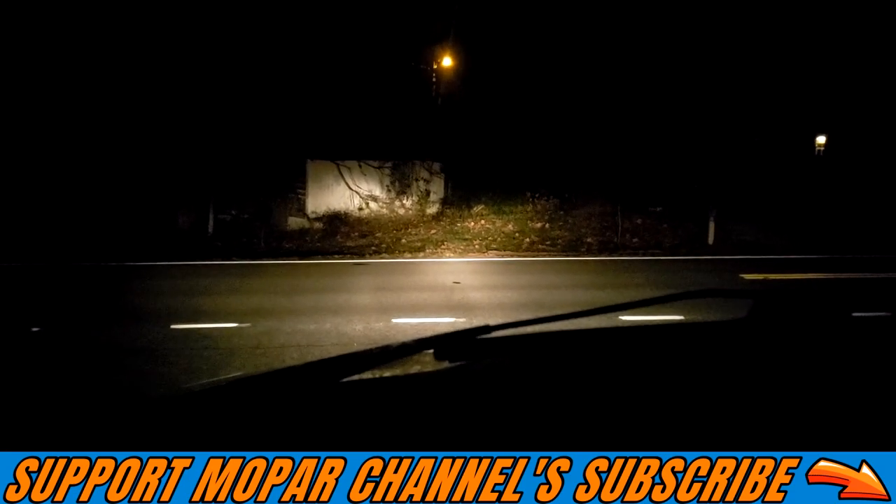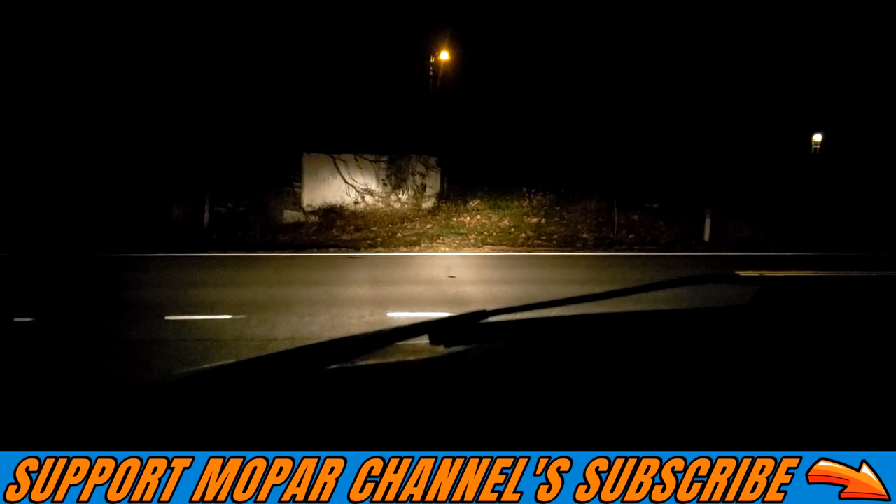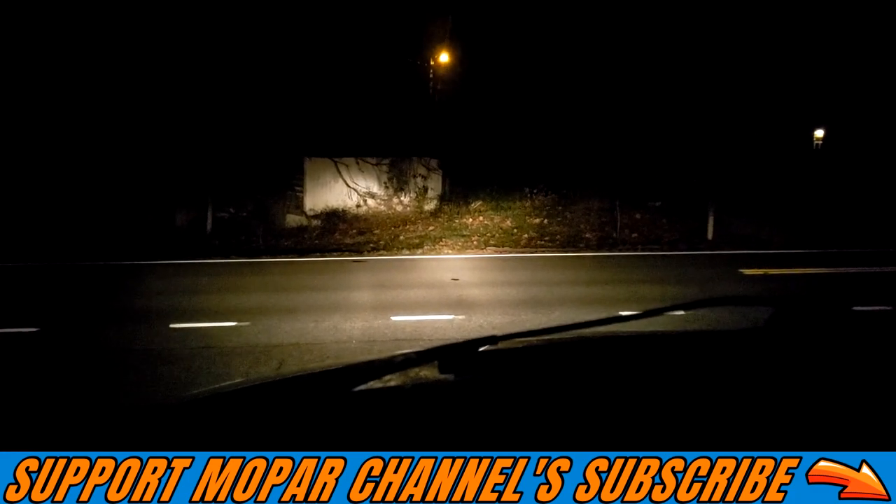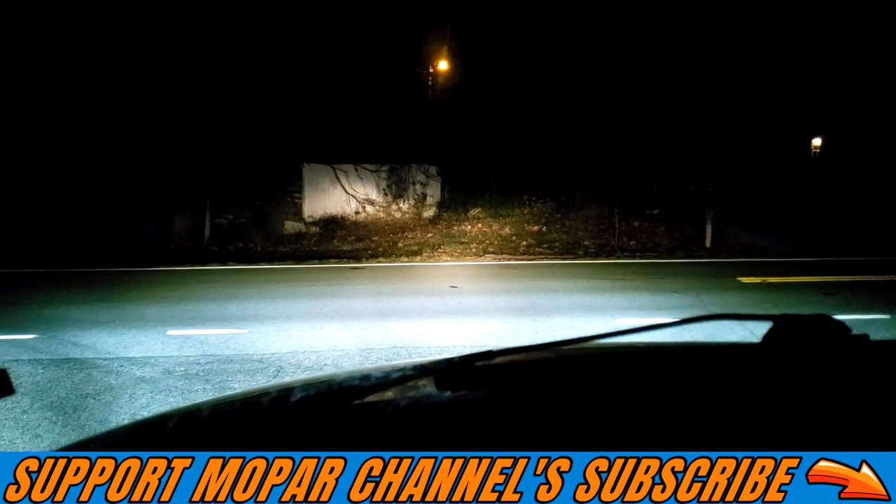Here is a shot of just my headlights on in the truck. I'm going to turn on the new LED lights, the new LED fog lights. As you can see, they are hella bright.